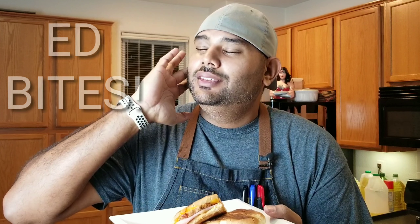It's time for some Ed Bites. Okay, let's do this. Look at that — it's almost as pretty as I am. Nothing's as gorgeous as this. Mmm!